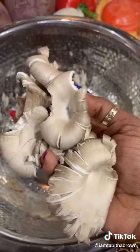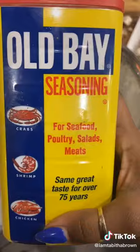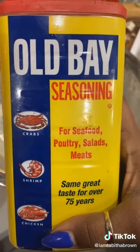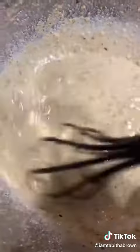We're gonna use oyster mushrooms. Little whole wheat flour. Little Old Bay. Nori. A little Just Egg. Mix it up. This is your wet batter.